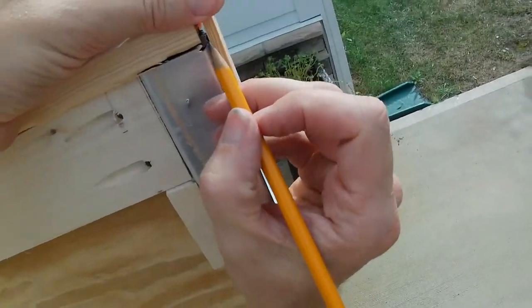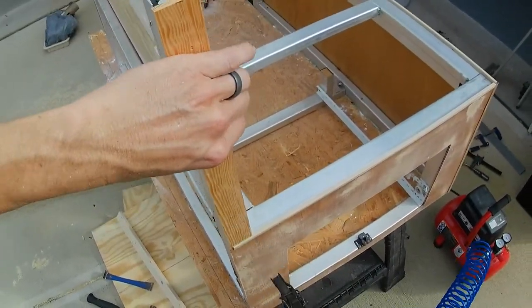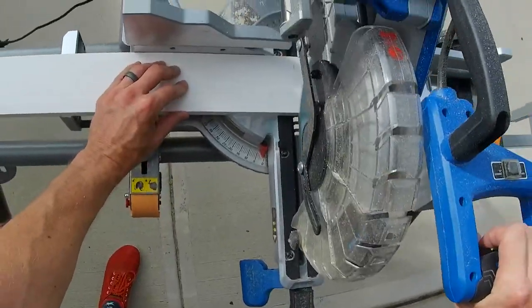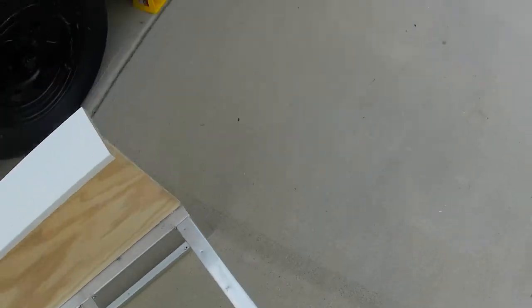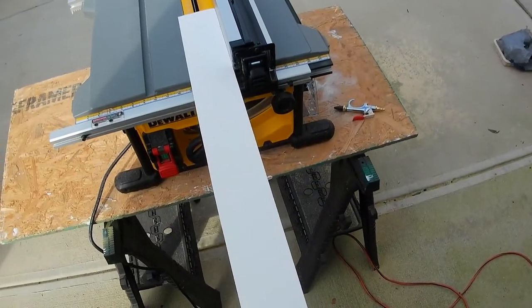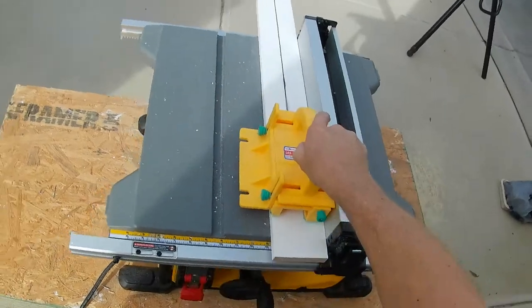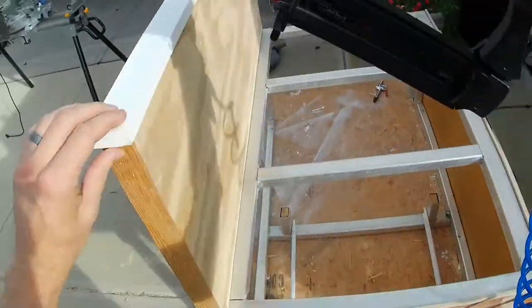Now I'm going to measure the end cap piece and go cut that and get it attached. What I decided to do was take a slightly wider piece of white trim board, measured it across the top to be the top trim piece, and take it to the table saw. I cut it right down the middle — right in half — and that's going to act as my top trim pieces. I didn't like the original one I put on; it was too narrow. These wider cut pieces worked out a whole lot better.